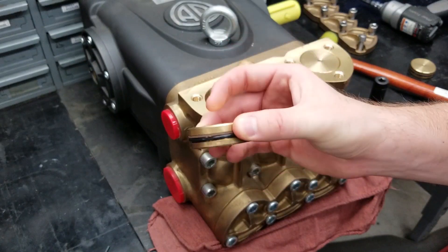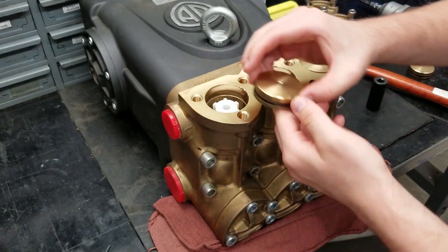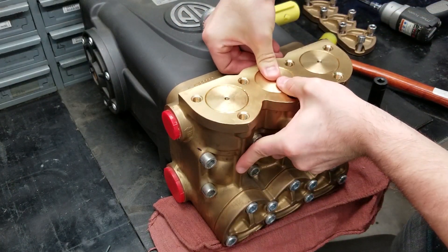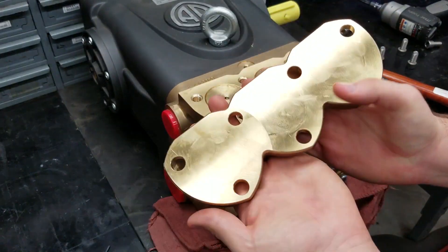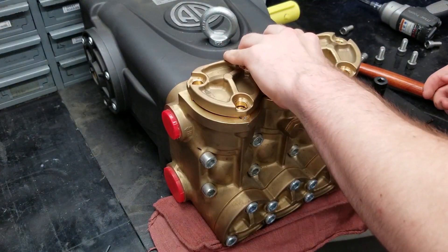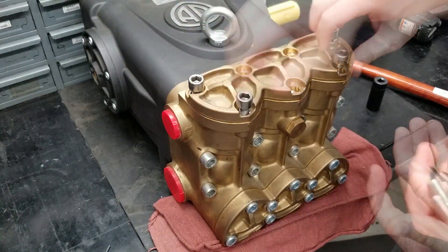When reassembling, check the backup ring and o-ring on the valve covers for damage, then press them squarely back into the port. Make sure the back of the valve plate is clean before putting it back on with all of the bolts. The bolts can then be torqued to 442 inch-pounds.